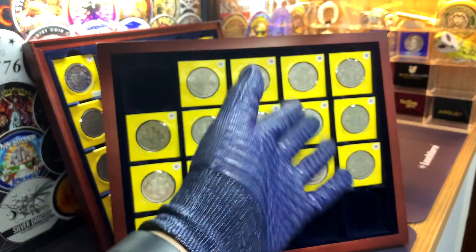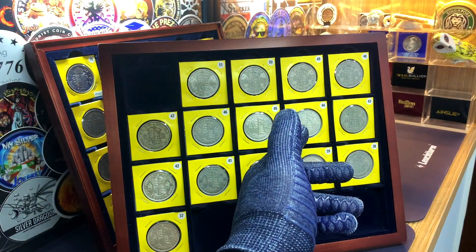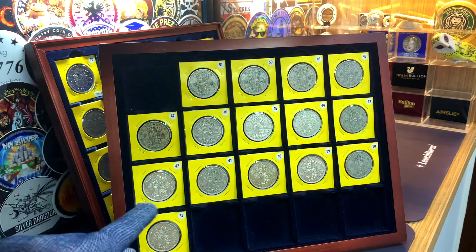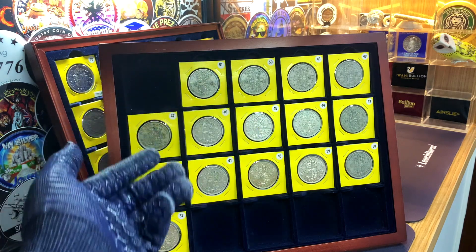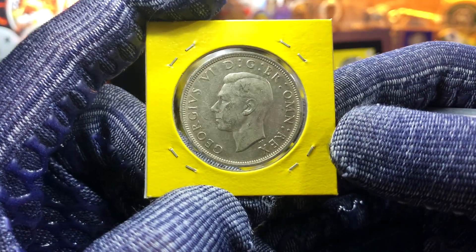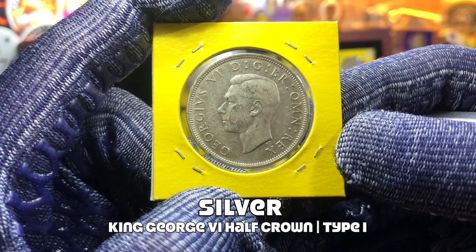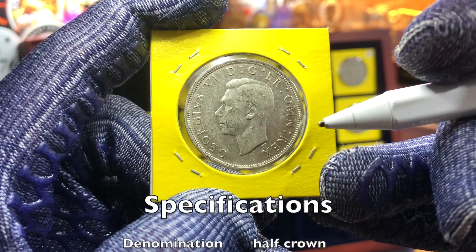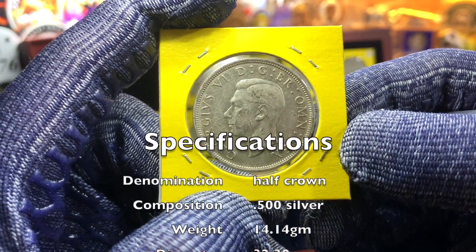All of these half crowns are minted at the Royal Mint of Tower Hill in London. For this series of coins there are three different types: the first are minted in silver, while the later two are minted in copper nickel. Let's start with the first coin of the series, which is the first type — the first coin to feature the new portrait of King George VI.